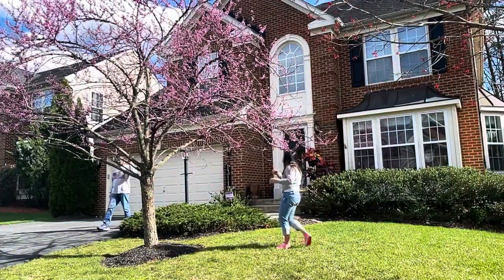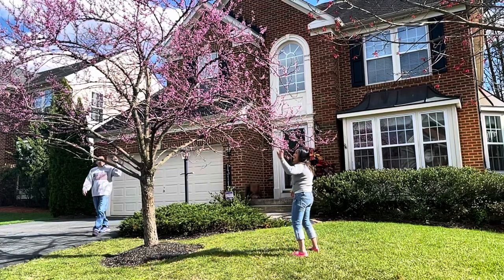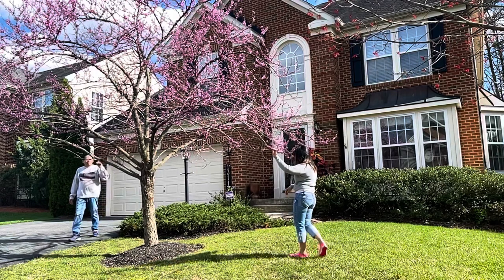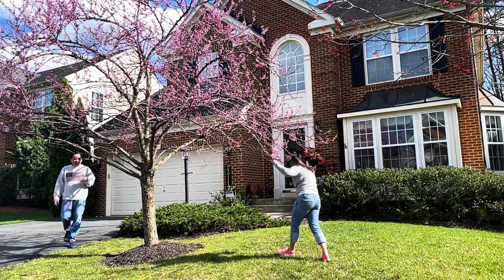Thank you everyone for watching my video. Please don't forget to subscribe — pakitap na rin po ang bell button para ma-update kayo sa mga latest video ko. Maraming salamat po sa lahat. God bless your heart and happy Easter everyone!